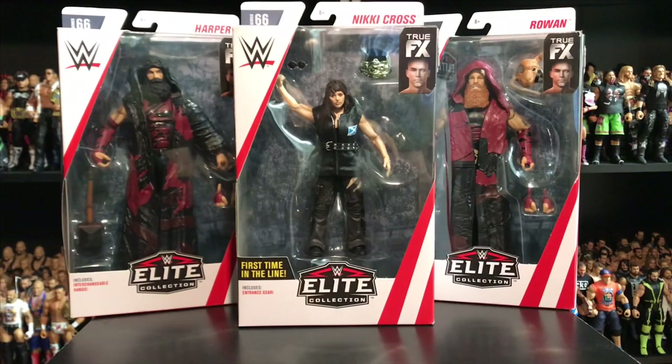We're going to get started with this review, beginning with none other than Luke Harper, Eric Rowan, and Nikki Cross — the Bludgeon Brothers and Nikki Cross from Sanity. I'm really happy to open these figures, and I know this is a little late, but Mattel has to produce mass quantities. I know the Bludgeon Brothers are no longer a tag team, but it was a great gimmick and I love to add them to my collection in figure form, so let's go ahead and open them up.